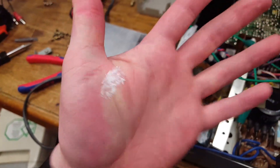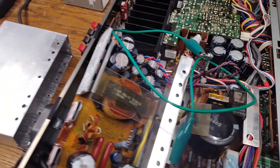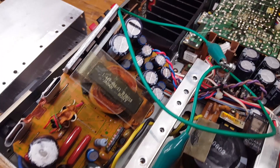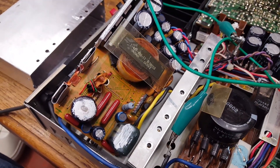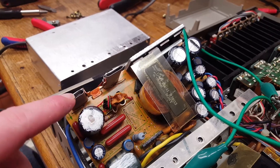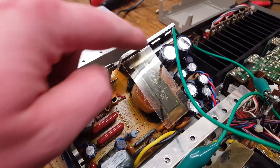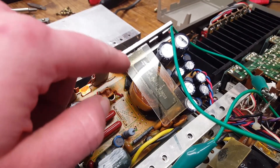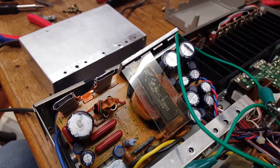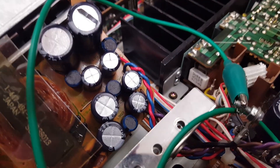Oh god, look at that — that's nasty. Anyway, I did do some tests in this power supply. I measured the transistors using just the diode checker, and I measured the double diode packs — there are four of them — and it all seems fine.